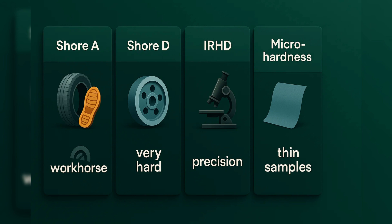To wrap it up: Shore A is the workhorse for general rubbers. Shore D covers very hard elastomers and TPEs. IRHD gives you precision and repeatability. And Micro Hardness is essential for thin samples. That's why hardness is measured so often – it's the quickest window into how your compound will feel and perform. That wraps today's episode from the Toolbox series.